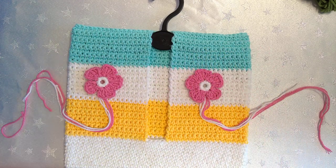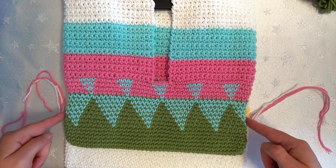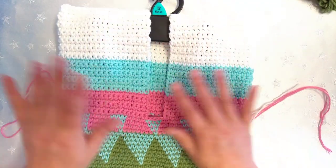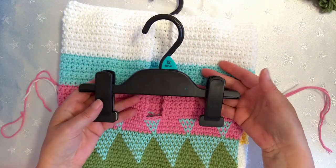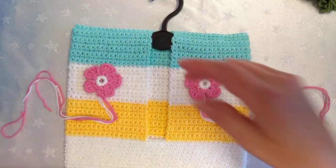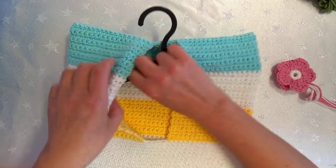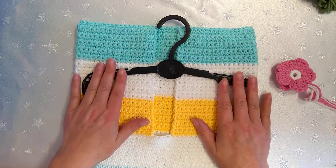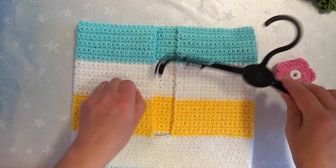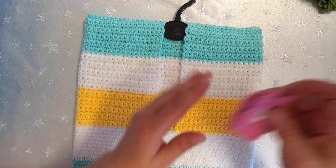I was trying to do the tapestry crochet but as you can see my tension was too tight, so I've got these indents. I'm still going to use it. The hanger inside this one is a free hanger I got with a pair of jeggings, and the hanger in this one I got with a bra. Just a small hanger is all you need. They might end up breaking in the wind but it's not a big deal — we always seem to have coat hangers.